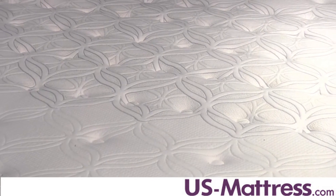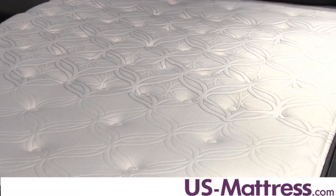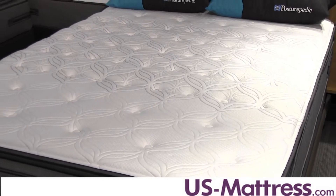This mattress is the entry-level model in the Plus Euro Pillow Top line of Posturepedic Plus mattresses, and as such it features an upgraded coil system from the entry-level Posturepedic line. So you're gonna get a little bit better back support and it's designed to last a little bit longer.